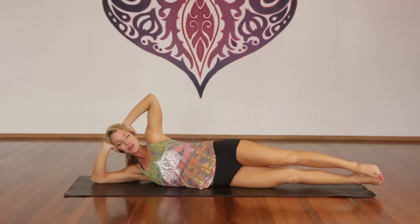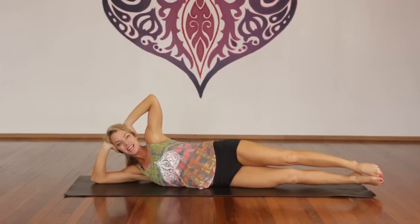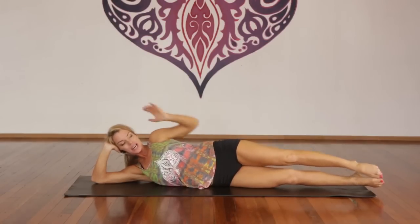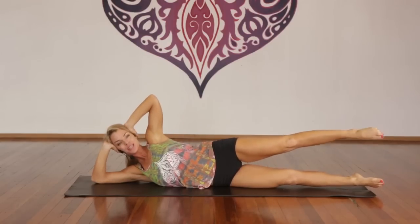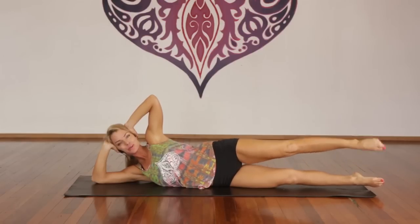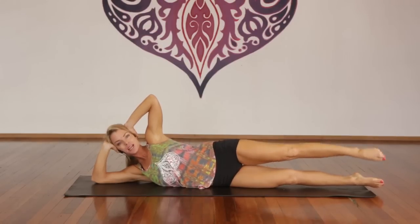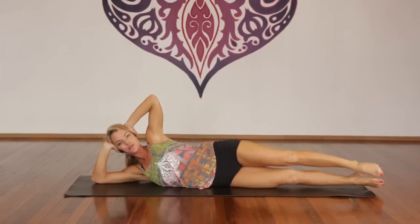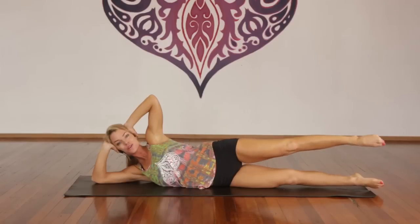Lift. Hold it here. Take a deep breath in — pull the belly to the backbone. Exhale, lift the top leg up an inch. Inhale, down an inch. Exhale, up an inch. One through ten — it's about the length, stretch your legs, make sure you're breathing. Ten more — good, beautiful. And one — now hold it up.